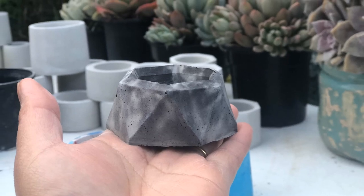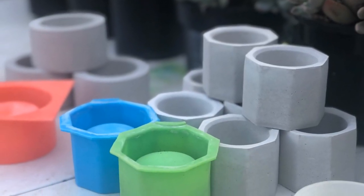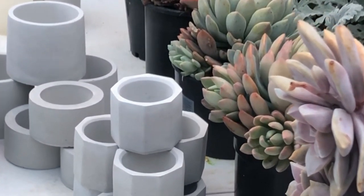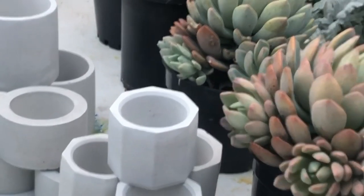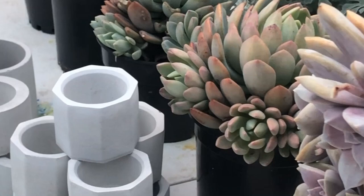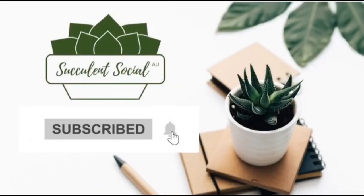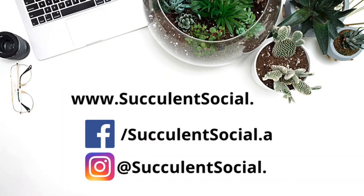That's about it — thank you so much everyone, we hope you learned something about making concrete pots. Thank you so much Alfred for showing us how to do this. Give it a try, and if you have questions please let us know. Hope you'll like this video — please subscribe to our channel and we'd love to show you more succulent videos. Bye for now!